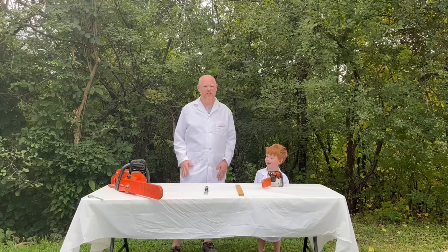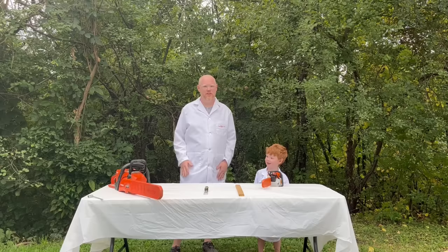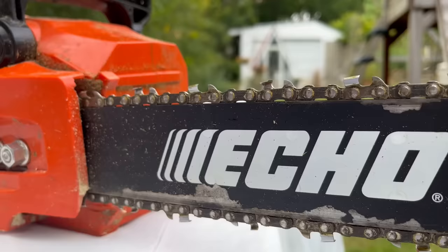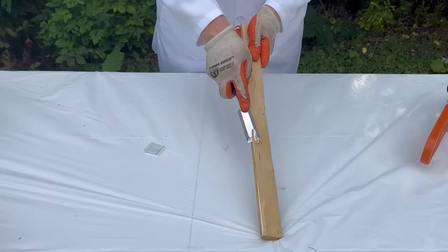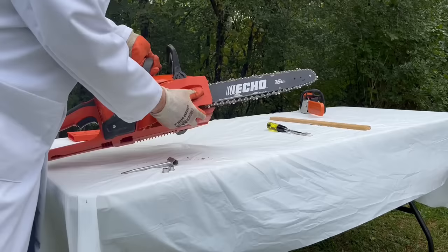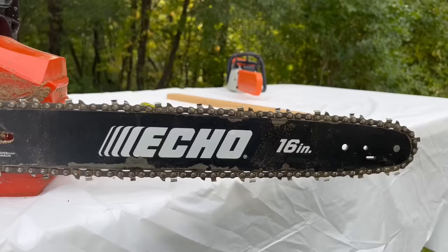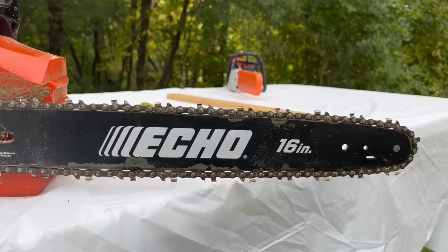This is how a chainsaw works. First, never touch a real chainsaw. A chainsaw works by pulling a special cutting chain through a piece of wood. The chain has little teeth on it that act just like a chisel, peeling off small pieces of wood. The chain is pulled from a gear in the power head and is guided by a component called the bar.